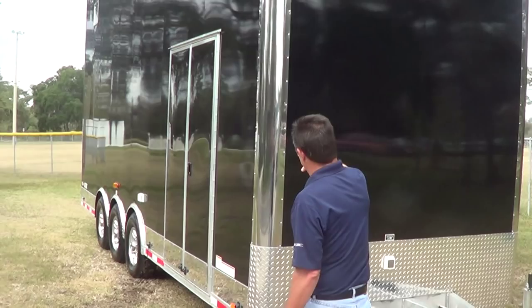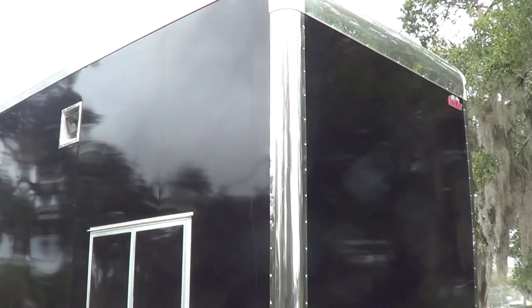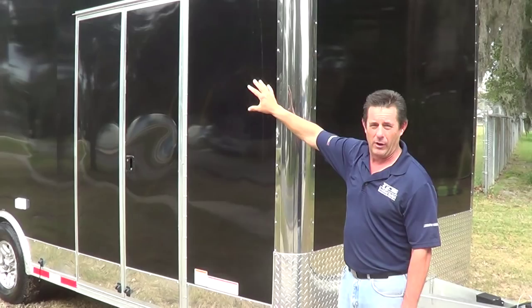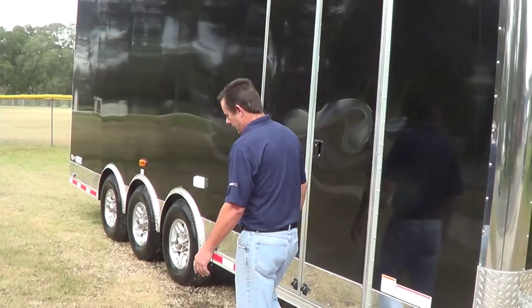This one here is going to be stainless steel front verticals for aesthetics — it's a nice look. The black metal is .050 rather than .030, which is what most standard trailers are. This is thicker because it's so tall, and it kind of gets rid of the waviness. There's a little bit of wave in there, but not a whole lot, just because it's so tall.